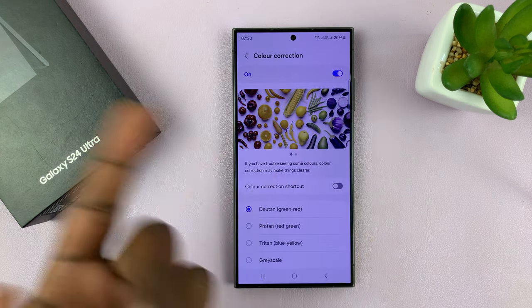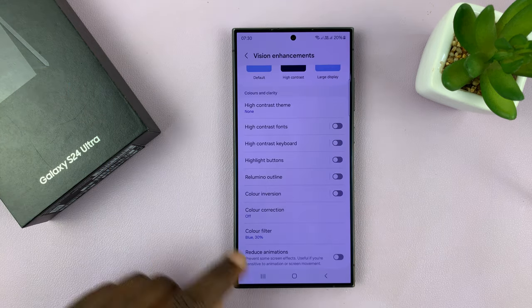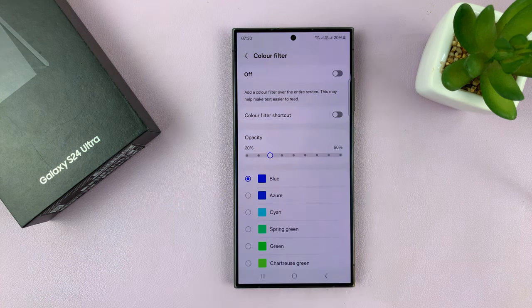In case Color Correction is on, that's why you might be having the problems you're having — make sure that is off as well. Next, check Color Filter, tap on that, and also turn that off.